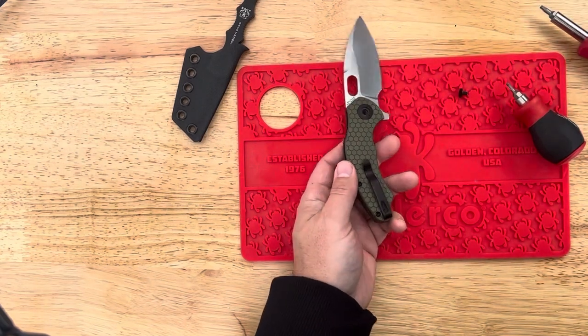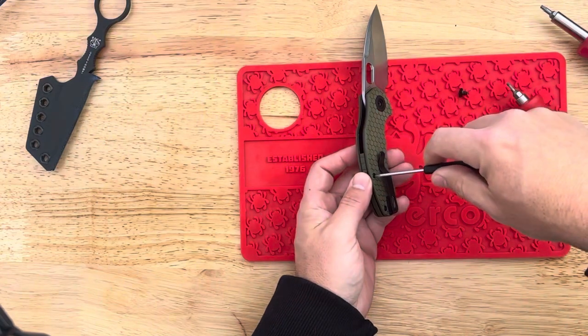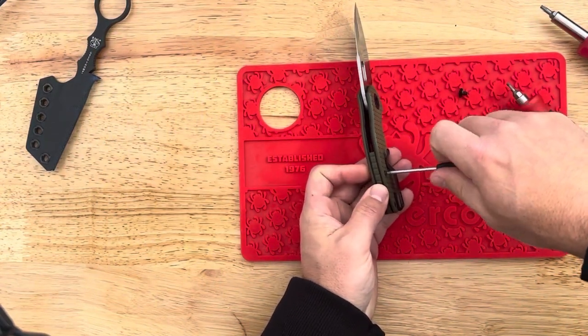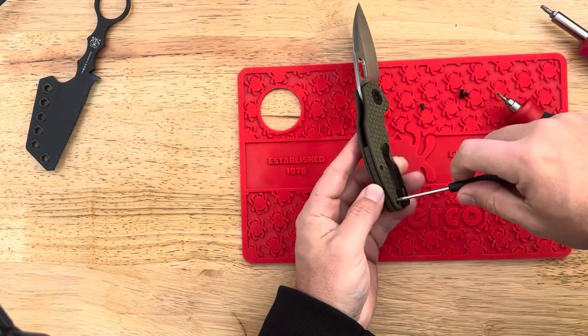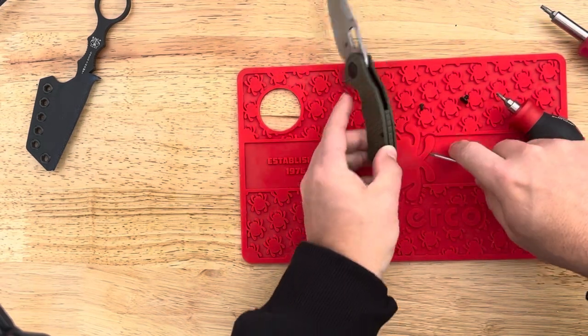So you need a T8 and a T6. T6 for the body screws, and the clip as well — I'm not sure if you need to remove that or not.